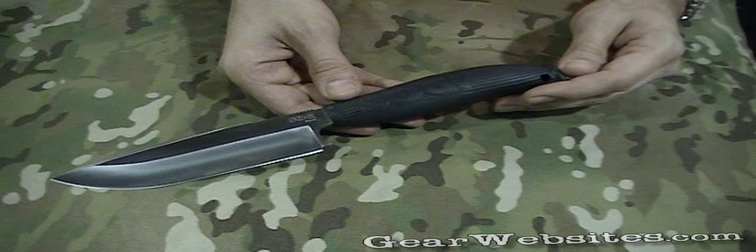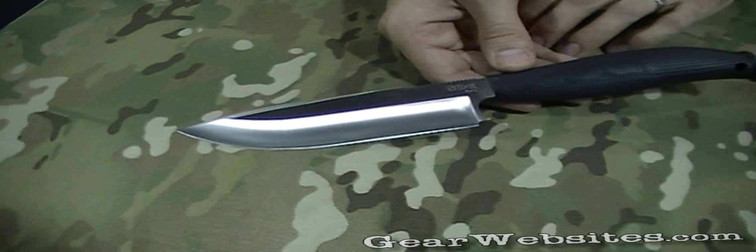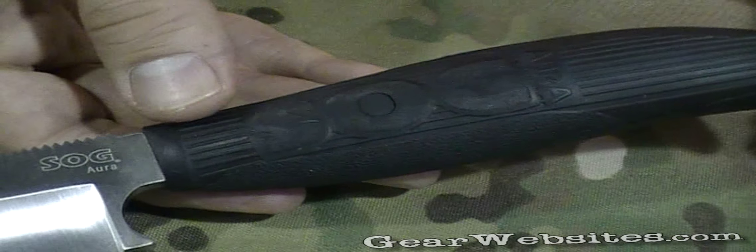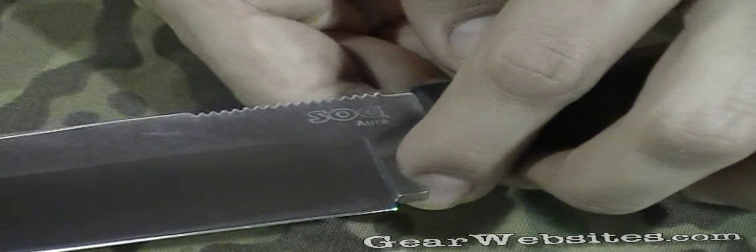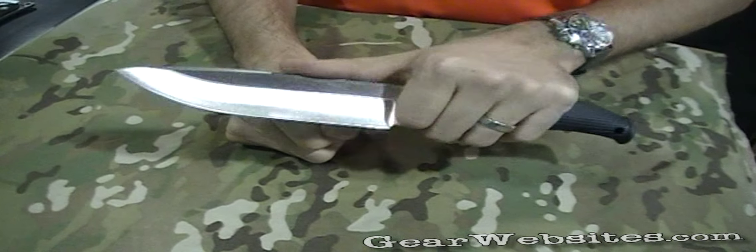Another new addition to the line is the SOG Aura line. There will be three fixed blades — this is the camping version. It has a rubber overmolded handle so you have a very secure grip in the wet. It has an integrated finger guard into the blade right here, so when you choke up on the blade you can get very precise control if you're cutting something that's very delicate.